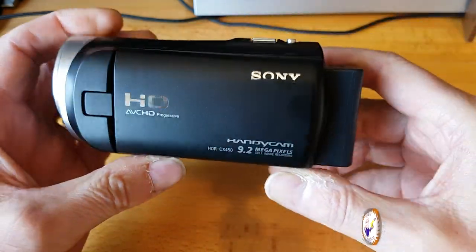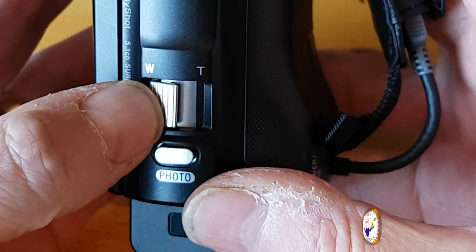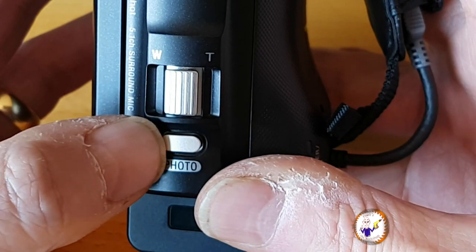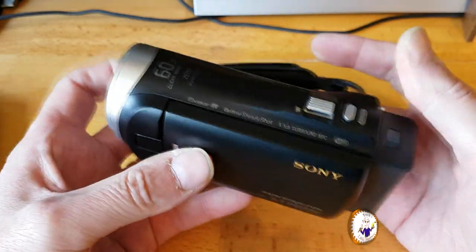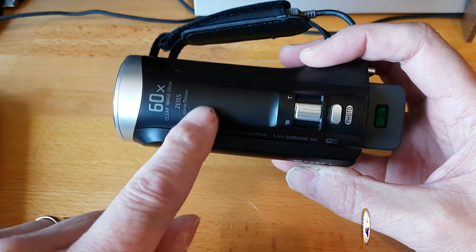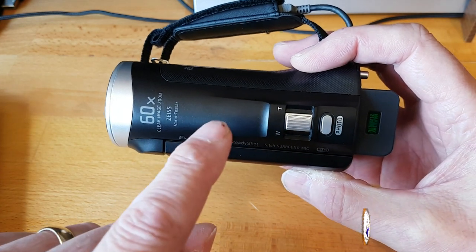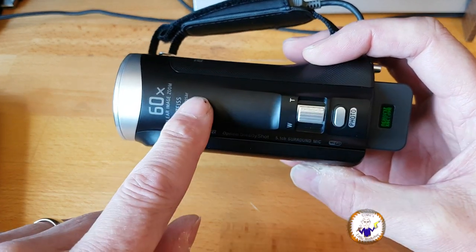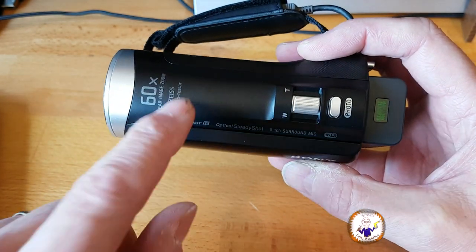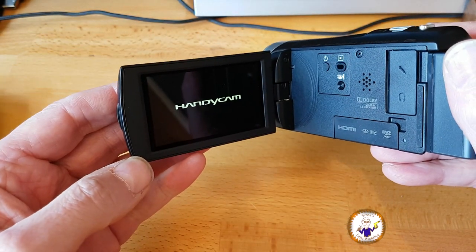On the top we have the zoom function and also a stills photo button. There's no hot shoe on here — the hot shoe is what you have on top of a normal SLR or DSLR camera or video camera for mounting a microphone or a flashlight. There's none on here — shouldn't be a problem.